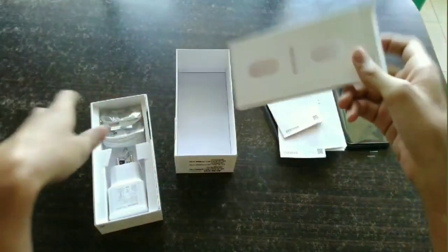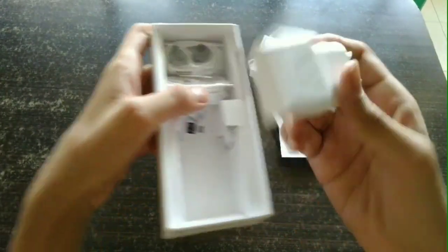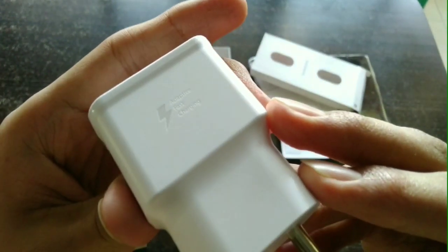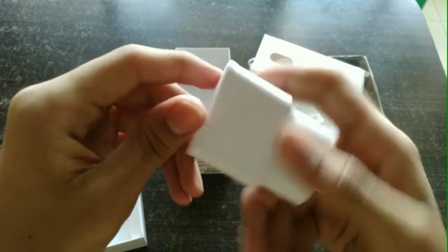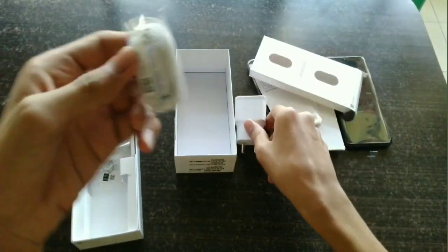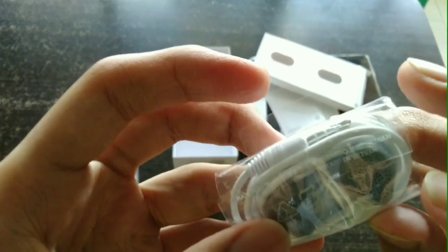Moving on to the rest of the box, we find the adaptive fast charger with an output rating of 15 watts. So it's a 15 watt fast charger included in the box. There's also a stereo headset bundled in the box, which is very rare.